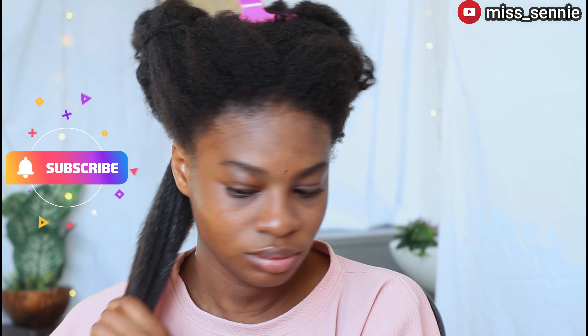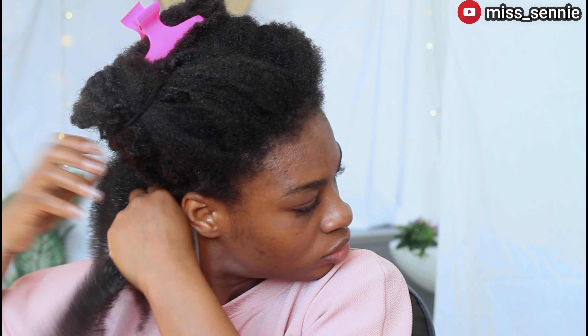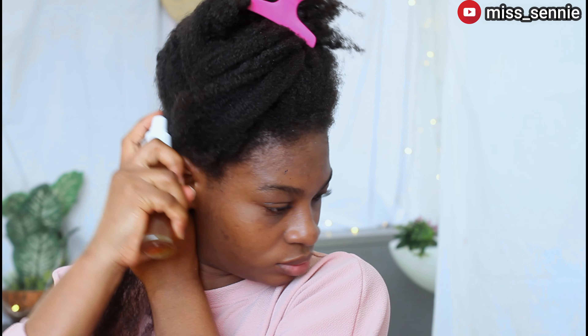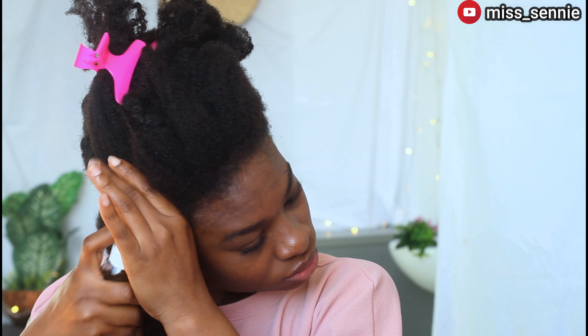That way you know you are giving your hair every right condition in order for it to thrive. I'm going to continue spraying my hair with the hair bowl spray and detangle with my hands before I go in with more of the leave-in conditioner. Notice that at this point I've still not used a comb. If you've been following my channel, you know that I only comb my hair when I want to do a hairstyle or trim. My fingers, my herbal hair spray, and the leave-in conditioner mix work perfectly — that's how I continue to see great results.